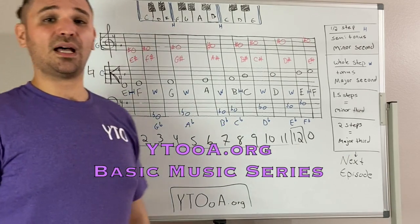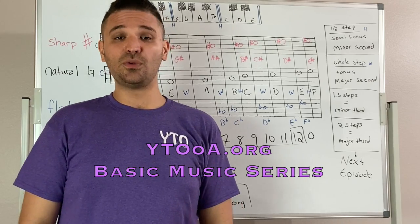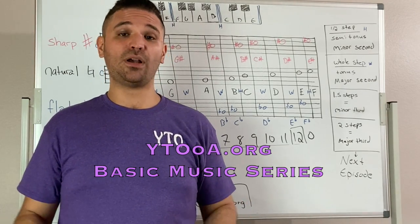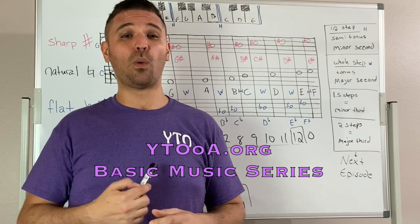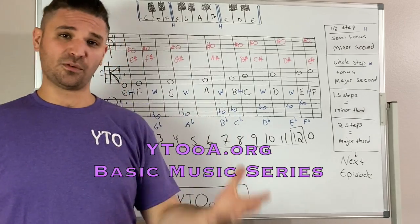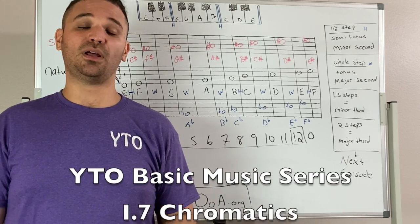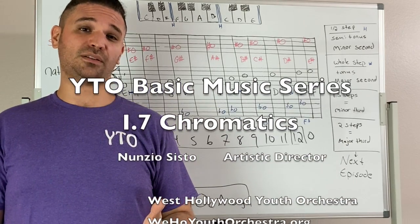This is Nunzio with the West Hollywood Youth Orchestra, part of Youth Training Orchestras. We look forward to teaching you music and hearing back from you. Visit us on our website at wehoyouthorchestra.org, or YTOOA for Youth Training Orchestras of America. Please visit us for more information on how you can start being a musician today — we'd love to hear from you. Leave some comments below and subscribe so you can check out our next video.